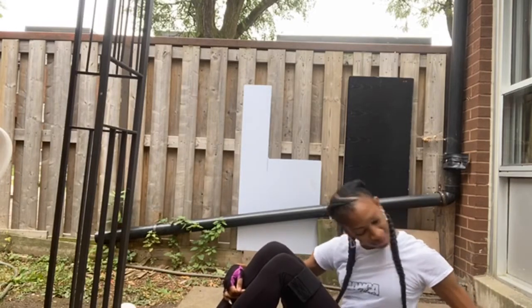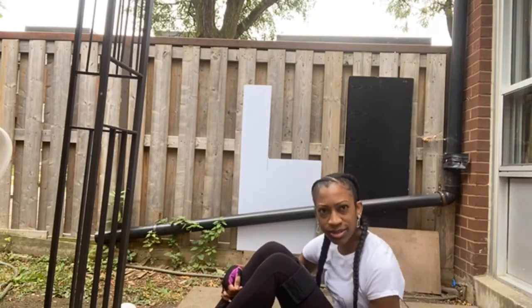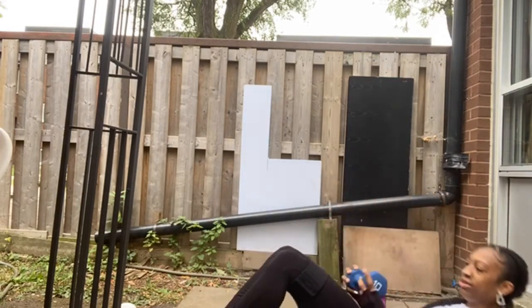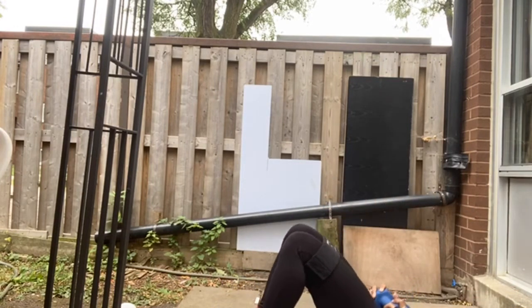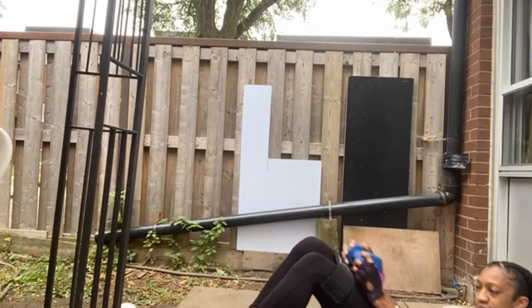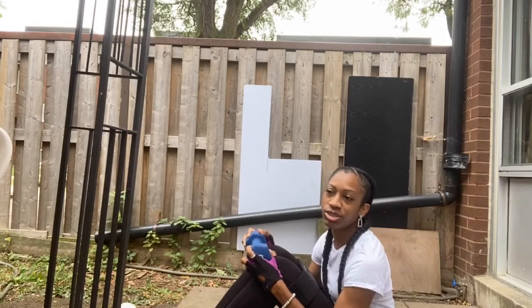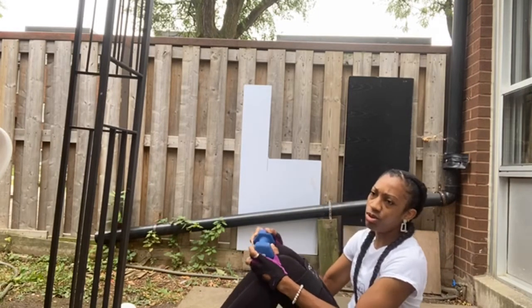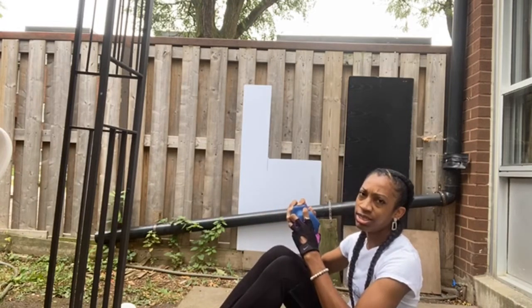Glute bridges — you could add weight. I'm gonna use the dumbbell for this. Ready — up! As you're coming up, you want to make sure you squeeze your glutes and engage your core, and also you want to push your legs out to get that resistance.